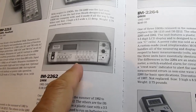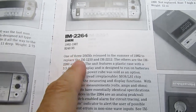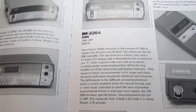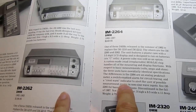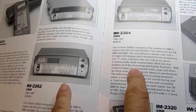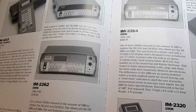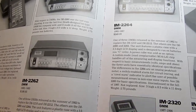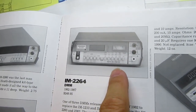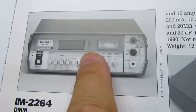Getting to the subject of this video, the IM-2264: in the course of my documentary research I studied the schematics and indeed the circuit boards for the 2262 and 2264 models are identical, populated with the same components and same specifications — no differences. The only thing the 2264 brings to the party is a peak-reading analog meter next to the LCD display.